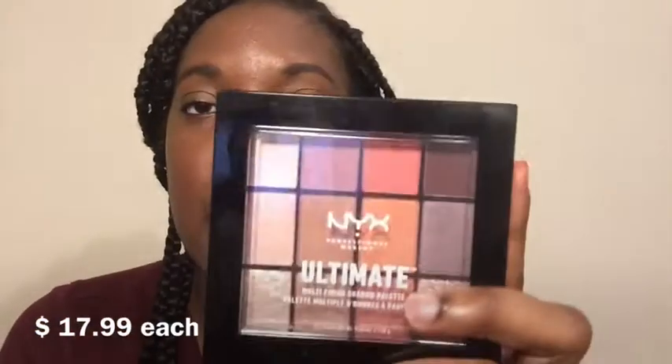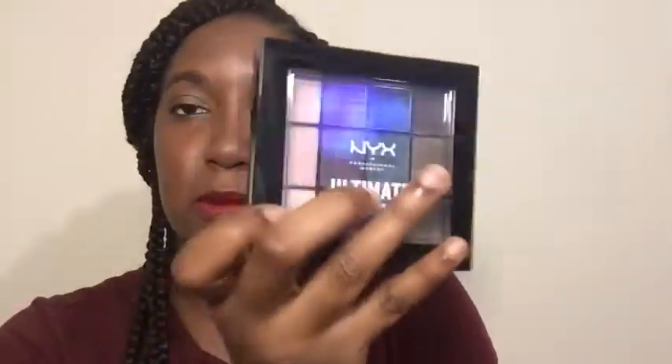Next we're getting into these NYX Ultimate Palettes. I have Sugar High and Smokescreen — I think I actually like Smokescreen better just because of the darker, cooler tones. I'm swatching some shades to show you the color pigmentation, which is amazing. I like that they have shimmer, glitter, luster, and matte shades because you need matte shades in a palette. The only thing is I always think NYX palettes will be bigger, but now I know they're small but pretty thick, so hopefully there's a lot of product for $18.